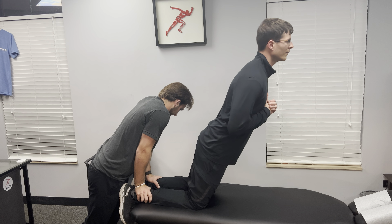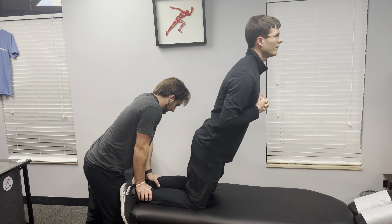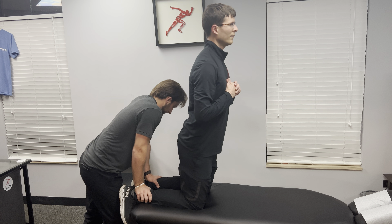If you don't have a partner to secure your ankles, you can get creative and use a couch or a barbell or any other alternative to secure them, although you'll find that it does work best with a partner to hold the legs.